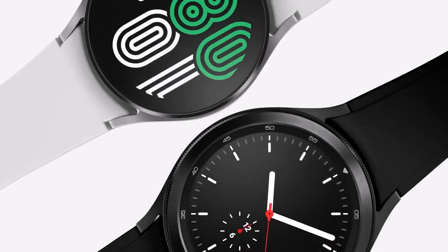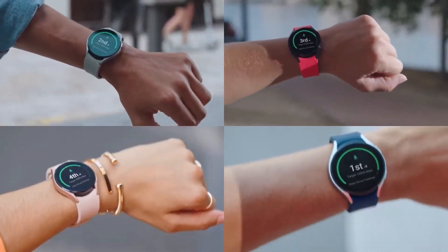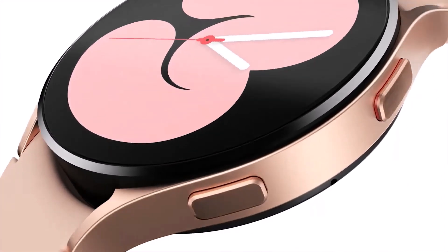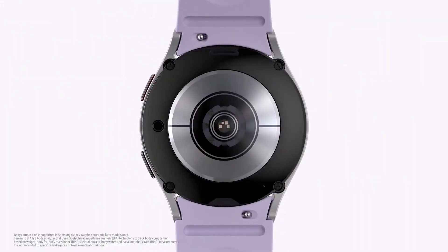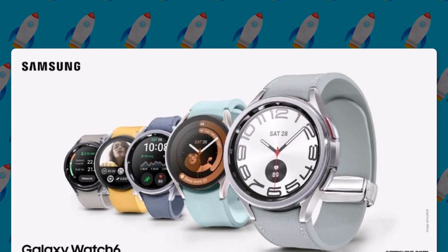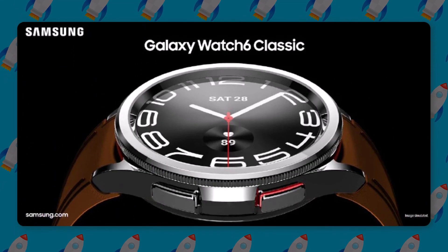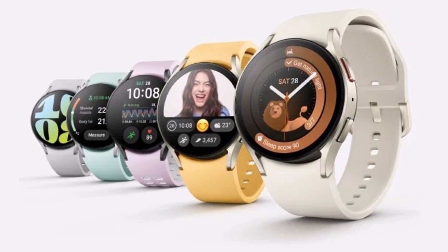Samsung is also bringing back its iconic rotating bezel with the upcoming Galaxy Watch 6 Classic. There will also be a rotating bezel-less version of the watch called the Galaxy Watch 6. Not much is known about the new features of these upcoming wearables, but we can see that both new smartwatches — Galaxy Watch 6 and Galaxy Watch 6 Classic — appear to feature thinner bezels around their circular Super AMOLED screens.